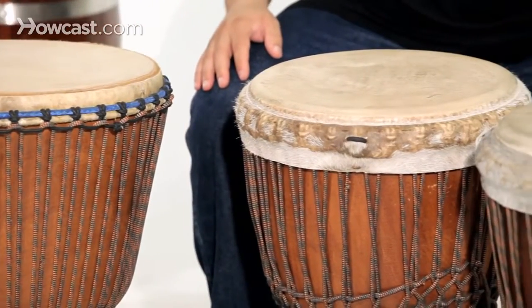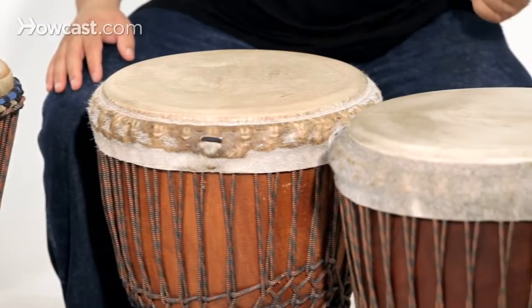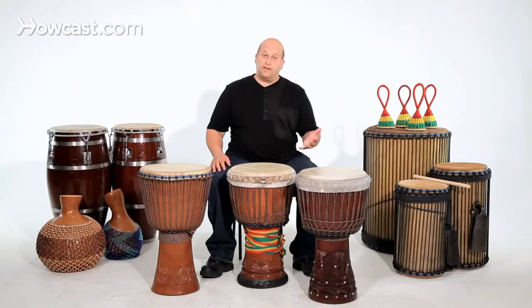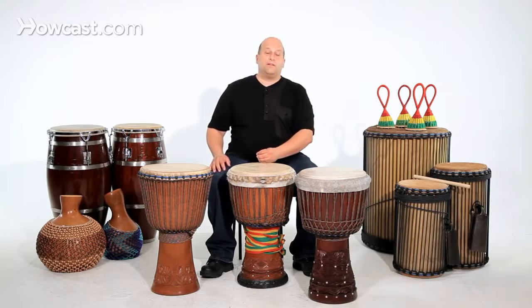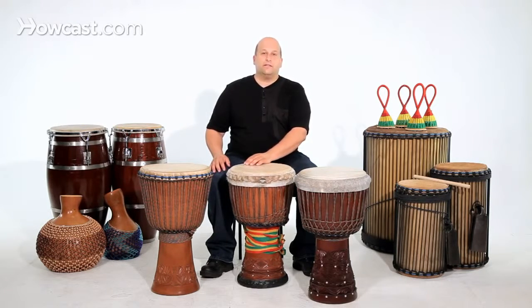They originate in West Africa — Guinea, Mali, Burkina Faso, Cote d'Ivoire, Senegal. They also make a lot of djembes in Ghana, America, Indonesia, and China.